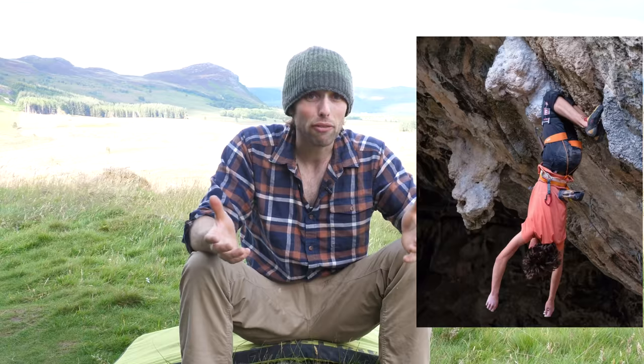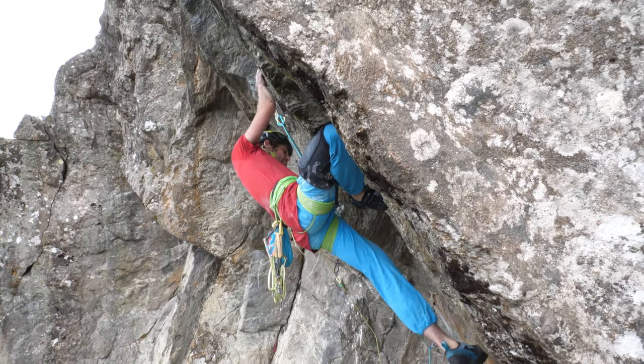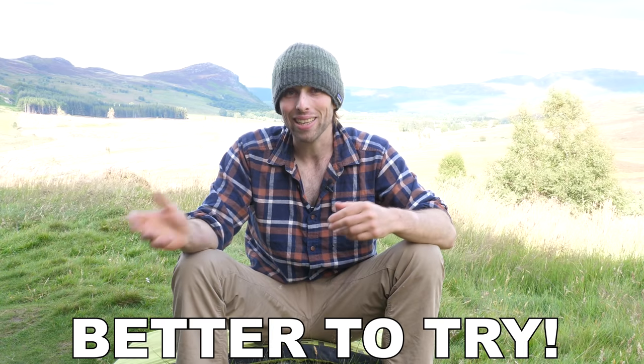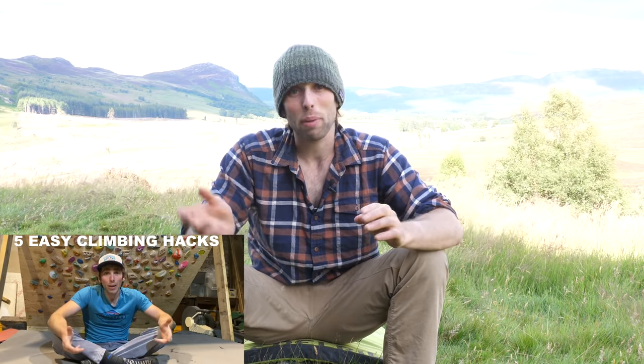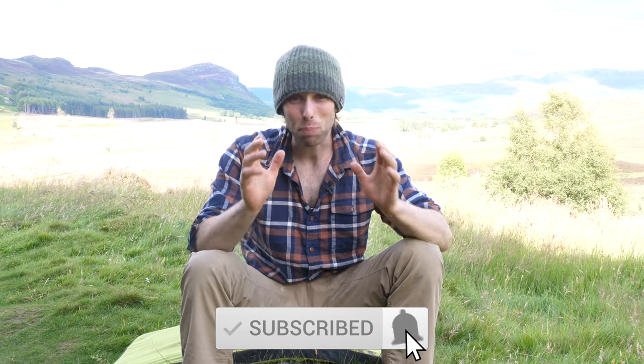Try looking for large features like blocks and tufas that you can shove your knee behind. Spikes and flakes can also make great knee bars and knee scums. Small roofs — you might be able to slip a knee under those too. And if you're indoors, volumes and large macro features could also make great knee bars. I always look for knee bars because they make climbing so much easier, but sometimes the knee bar is either too bad or getting in and out of it wastes too much energy, in which case you just don't use it. Better to have tried and decided against it than never to have tried at all, because you just never know when a knee bar will be the answer to success. You can use knee bars with or without knee pads, but for really marginal or painful knee bars, I'd highly recommend them. The technique of knee bars is a huge topic that deserves its own video, so stay tuned for a knee bar specific video in the near future.